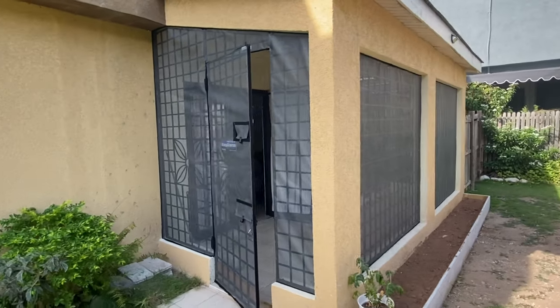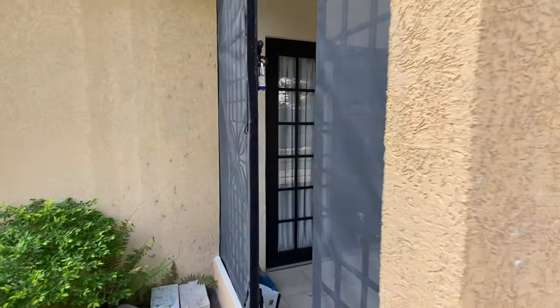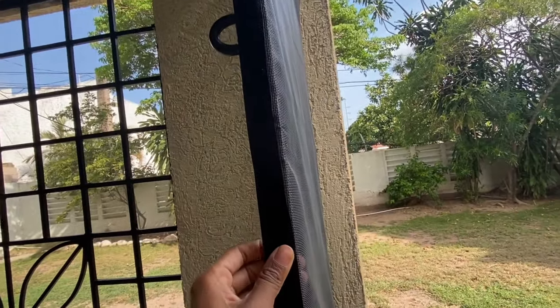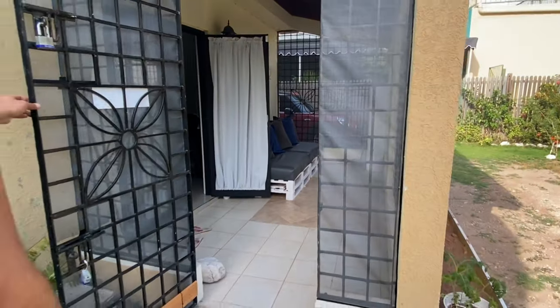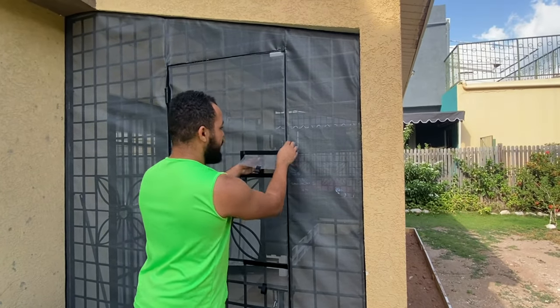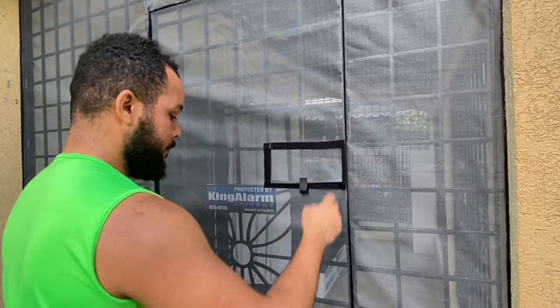So there you have it guys — we've screened in our porch. If you have a door in the porch, we had to engineer that part a little differently. Because we're using velcro on the side it would be too tight, so we sewed the velcro onto the mesh and then had to glue it to the actual grill frame around the door. It's a very tight fit right now and over time it will adjust, or we may use a razor to shave some of the fibers so the fabric lies a little flatter on the inside.